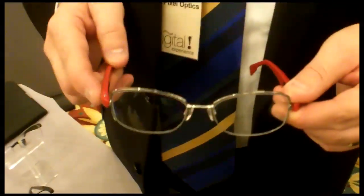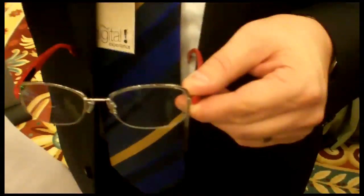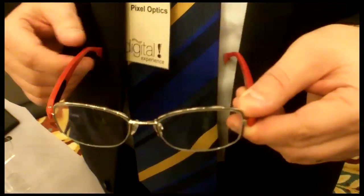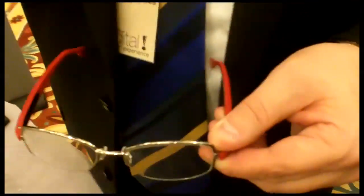By touching the side of the frame, the wearer turns it on, and touching it again turns it off. You can also turn it into an automatic mode by swiping the side of the frame. In automatic mode — I can show you on my glasses — you swipe the side of the frame to activate it.